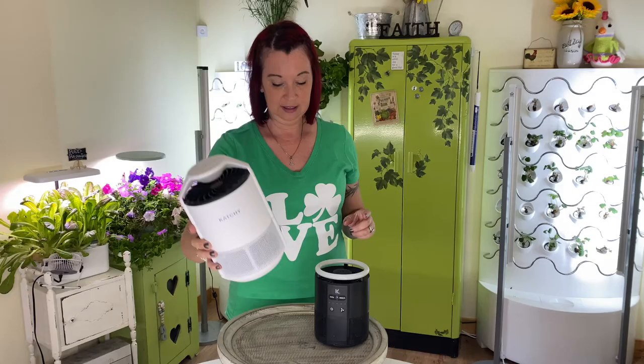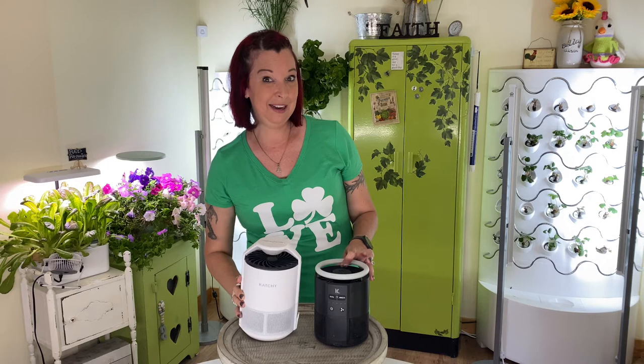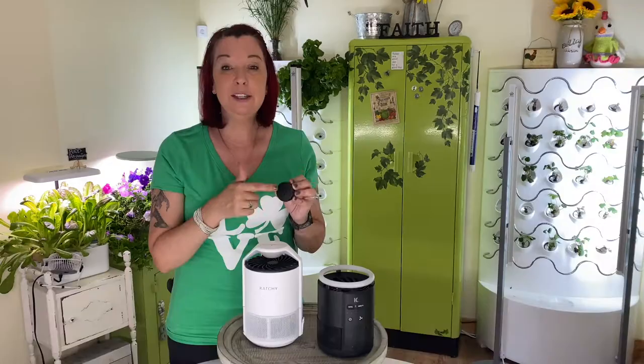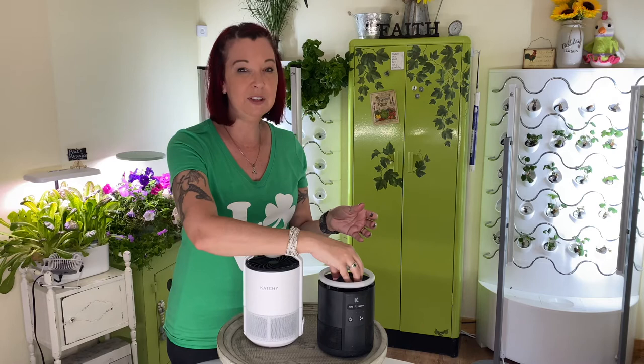Another difference with the Duo is the little top that goes on it, where you can actually add any type of scents if you want to. I do not recommend filling it just with a fluid and putting it right over top of the fan — that seems a little bit dangerous in case it leaks. I would say soaking a cotton ball would be your best option. I am not currently using this feature.